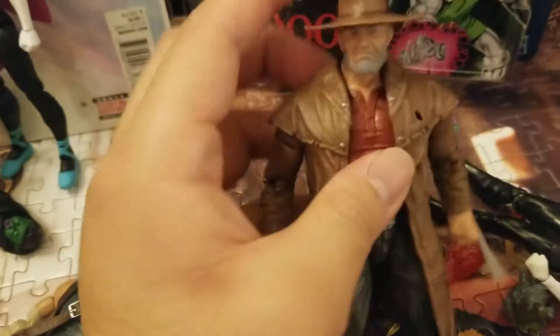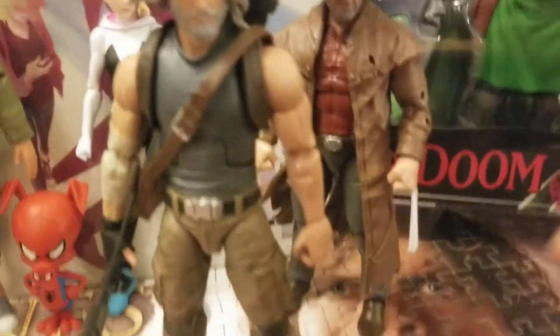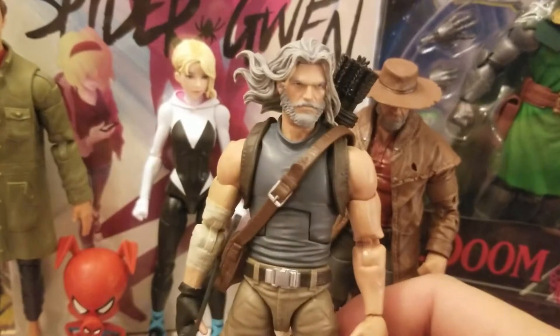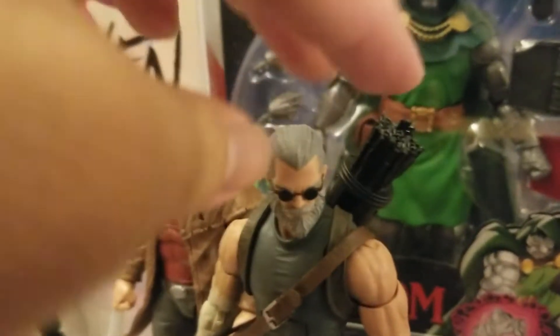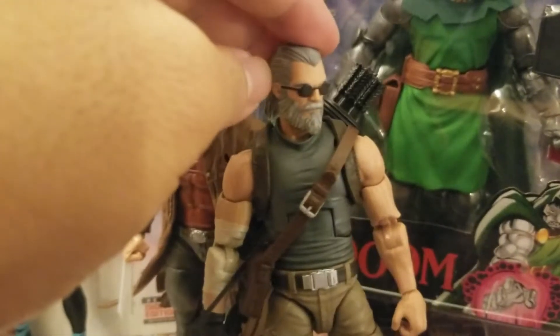It comes with a little satchel and the bow and arrow accessories are great too — about time we got a new set. We've been seeing the same thing for years, but it's still cool. This head is from the standalone Old Man Logan released years ago, so it's good to see it back with an alternative. I really like the hat — very reminiscent of Clint Eastwood. Let's pose him up. It was very smart of Hasbro to put this type of joint in an archer figure.